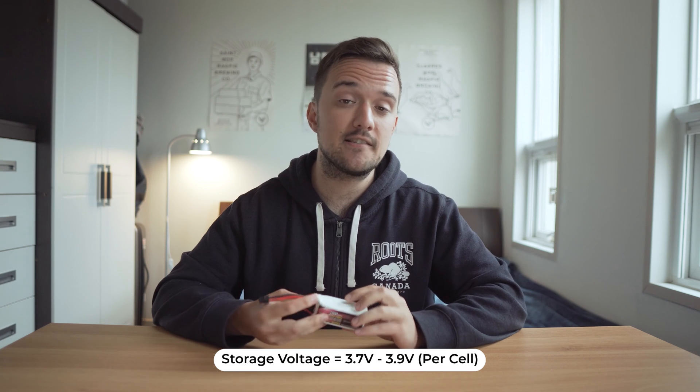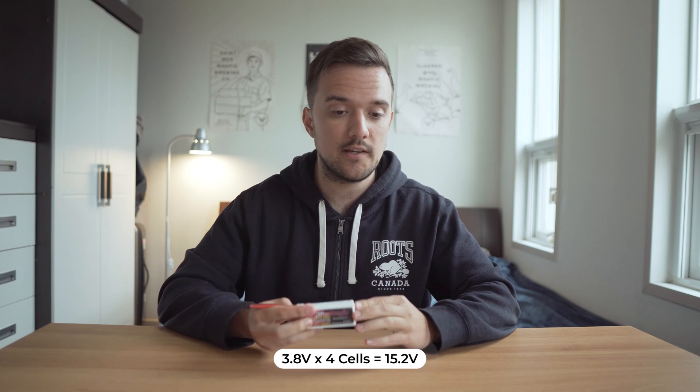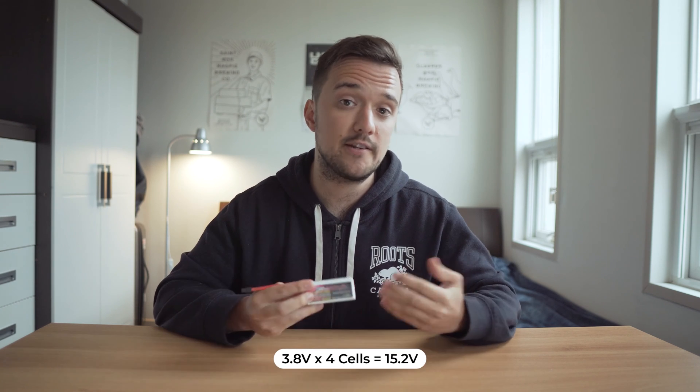Keep in mind that this is the voltage per cell. So for a 4S battery, the storage voltage would be around 15.2 volts, while for a 6S battery, the storage voltage would be around 22.8 volts. The reason your battery came shipped this way is because a rechargeable LiPo functions a little bit differently than a single-use household battery, and keeping these at a full charge is actually not great for the battery's lifespan.